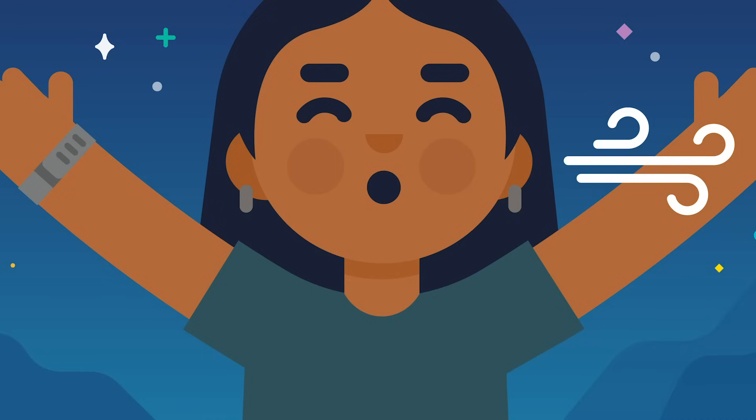Let it take you deeper, deeper, deeper into sleep. Thank you.